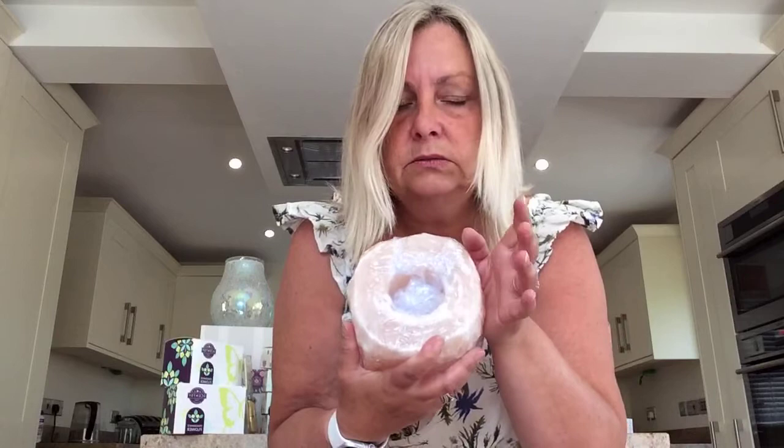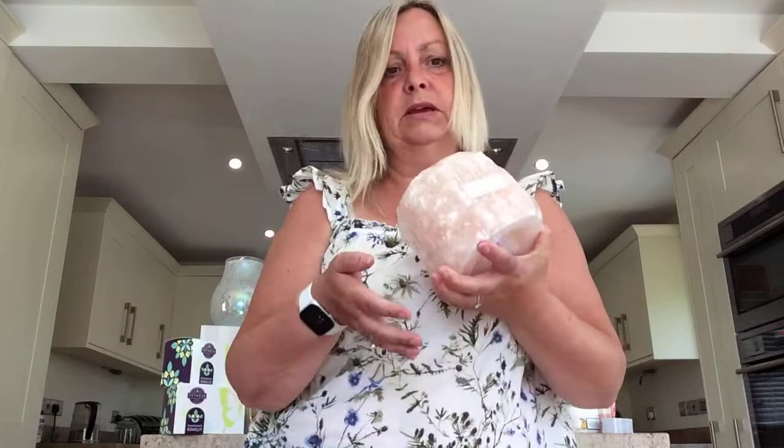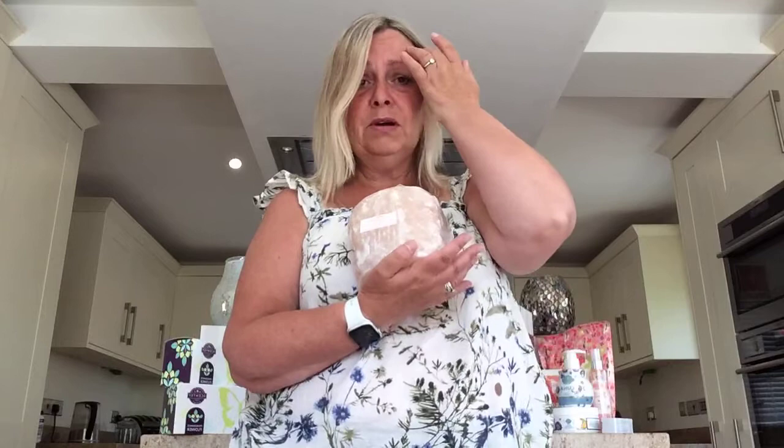And here is the Himalayan salt warmer — the salt itself. I cannot tell you how heavy this is. You can see with that light reflected how thick it is. This one is going to a hairdressing salon into the beauty room. They already have a Himalayan salt lamp, but they want the benefits of being able to melt wax and create nice aromas during massages. So if you know anybody in hairdressing or beauty, this is the ideal warmer. It's really really pretty when it's lit up — have a look in the brochure or on my website for pictures.